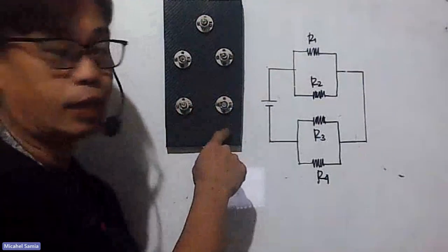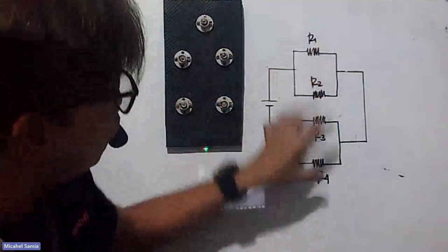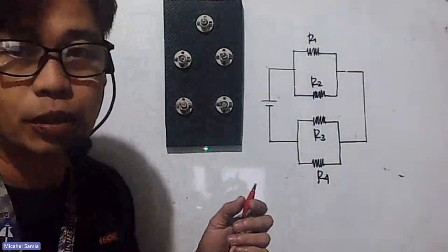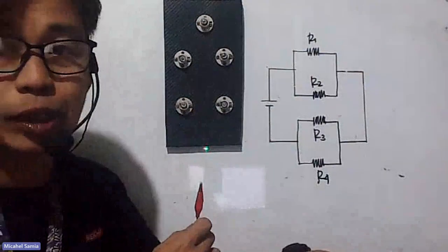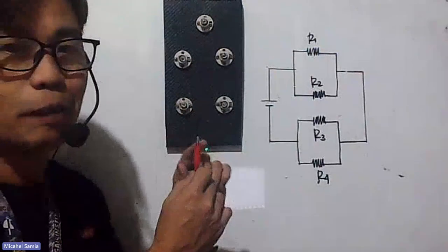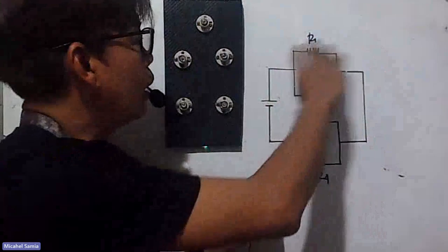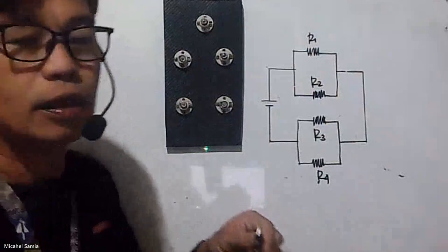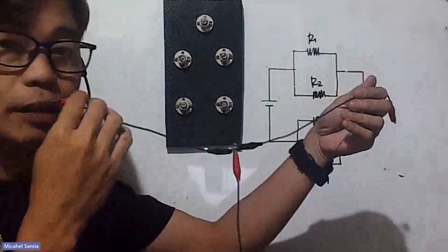We have four resistors here, so let's designate them: resistor one, two, three, and four. We have two resistors in parallel and another two in parallel, but these two parallel connections are connected in series. Remember, the positive side of the battery is red and the negative is black. So, starting from the positive battery terminal, we're going to break it into a parallel circuit — creating a junction here.